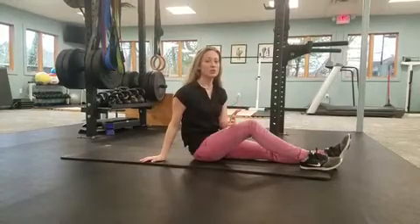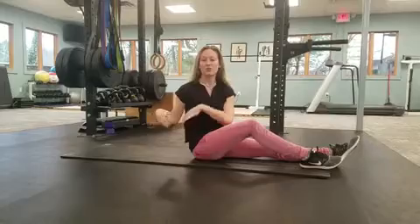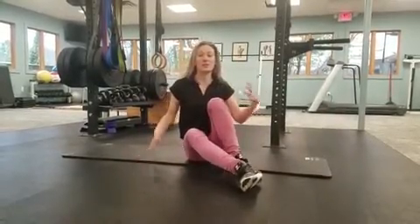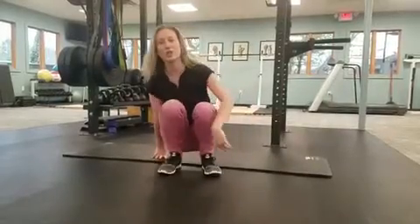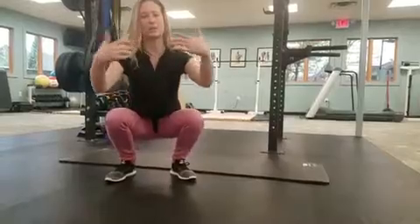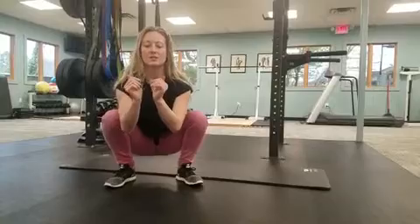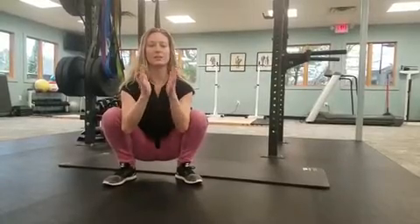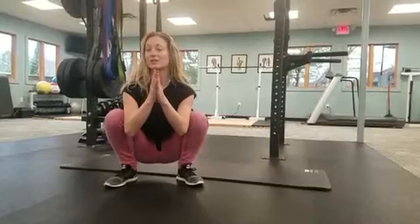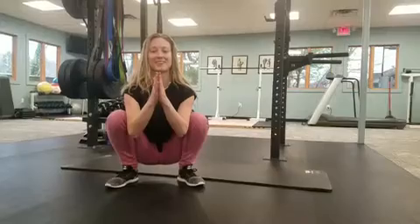The last thing I'm going to show you is kind of along the lines of the happy baby — another alternate version to relax your pelvic floor, especially if you're at work or on a run and feeling some discomfort. It's called a deep squat stretch. You just collapse into whatever flexibility you have in a deep squat. You can have your elbows kind of inside your knees and relax your hands. Just hang out for at least a couple minutes if you have the time. Relax and breathe.